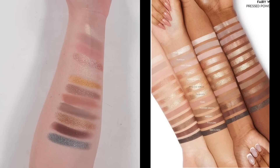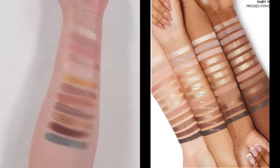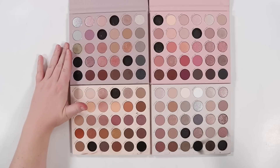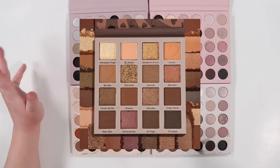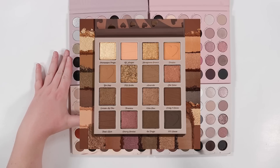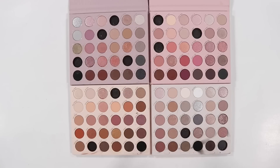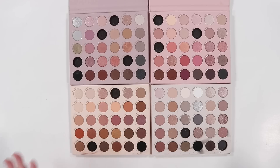The next palette to dupe is the Not a Box of Chocolates palette — it's a little bigger with square pans so it won't match that way, but it's all neutrals and I think we can do it. I've left out all the shadows I've already used in case I need to pull them for this palette. I like this palette and think it's really pretty. Let me find it amongst all these shadows.